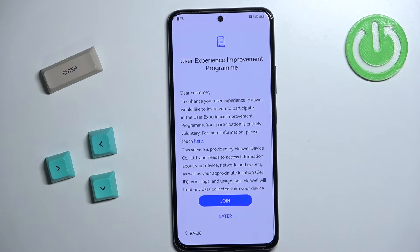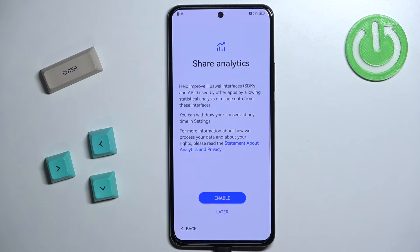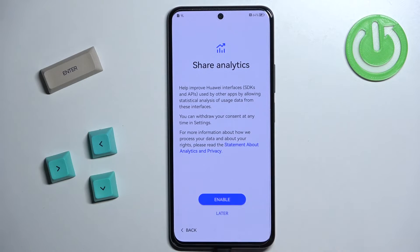You can tap on Join if you want to join the user experience program; I don't want to so I'll tap on Later. Here we can also allow the phone to share analytics with Huawei — I'm just going to tap on Later to skip this as well.